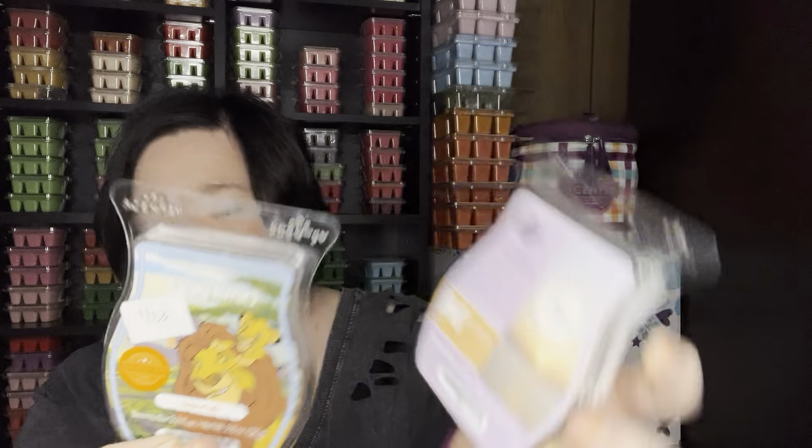I did this mix before and honestly I really enjoy it — it is Circle of Life with Vitamin M. Vitamin M is maybe a little similar to Province Lavender, which was the scent of the month for July. It's just a spa-like lavender. And then Circle of Life is almost like a sandalwood. But mixed together, they did really well — good performance and I enjoy it.